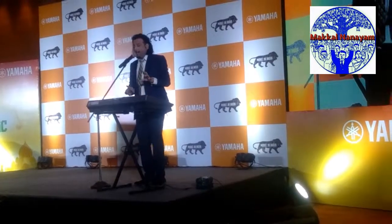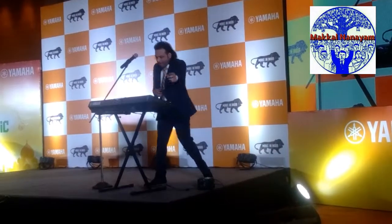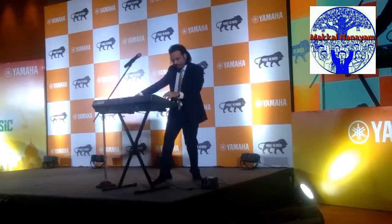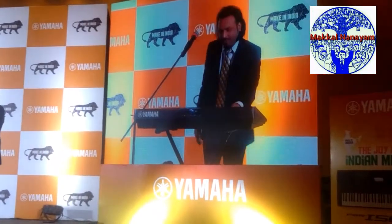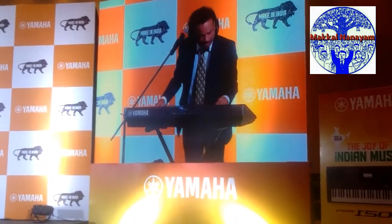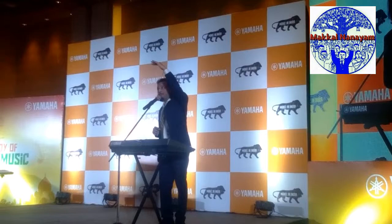You gotta say something, alright? So, let's have a tour. To start this tour, I'll start from the north.